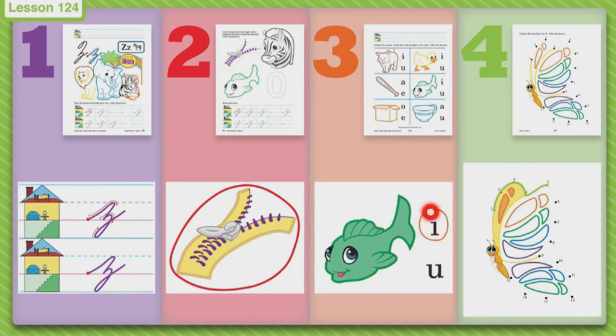The next picture is a duck. Duck. The next one is a bat. A bat. The next one is a fish. Fish. The next one is a box. Box. And the last one is a cup. Cup. Then when you're done circling with your pencil the vowels that you hear, then you can get out your crayons again and color.